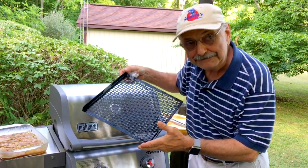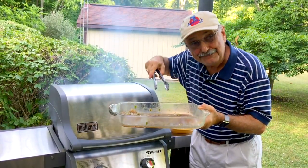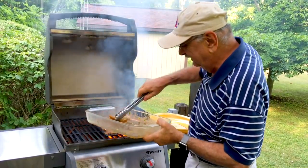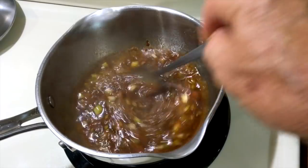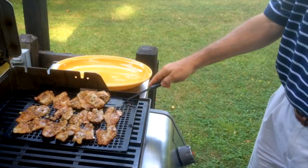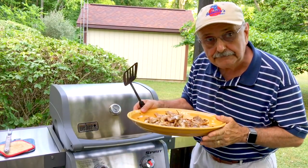Remember this grill grate from last episode? We're going to use it again. I'm going to put the marinade in a pan and thicken up the juices so we can apply more to the fish. It's been about five or six minutes — let's get the fish off. I didn't have to turn it. It should be all right. It's looking good. Into the oven just for a little bit until our guest comes.